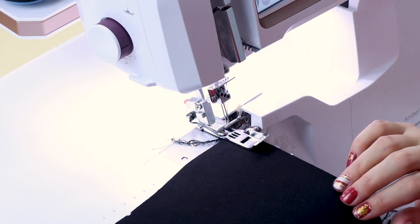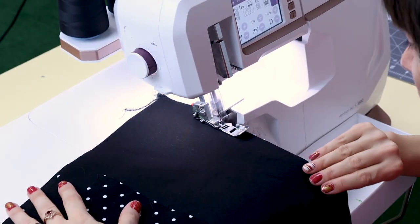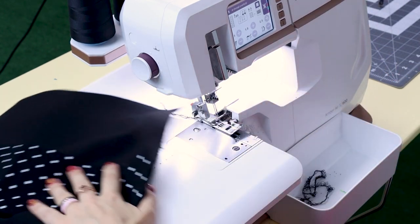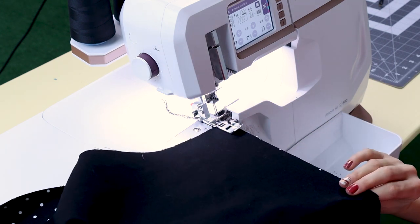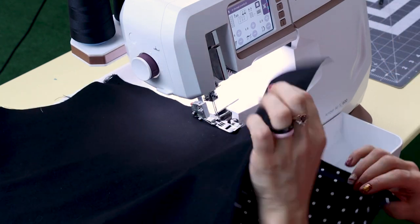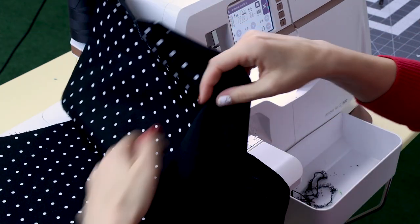Now I'm going to serge those seams together. The stitch I'm using on the serger is the four-thread overlock. Now my side seams are finished. If you're enjoying this tutorial, make sure you subscribe to Sew Anastasia and hit that notification bell so you know when all the new videos come out. And if you're already a subscriber, thank you so much for watching today. Now let's get back to making our skirt.